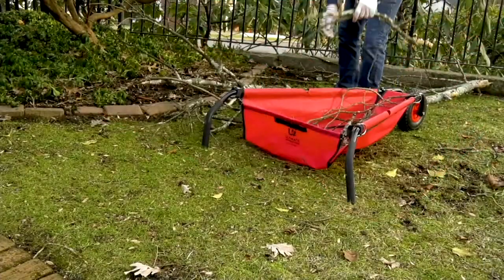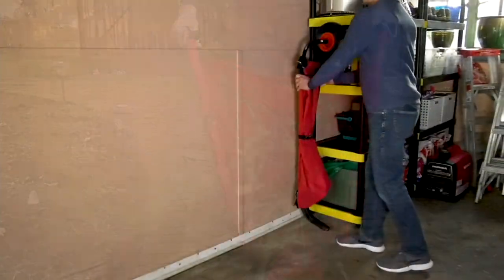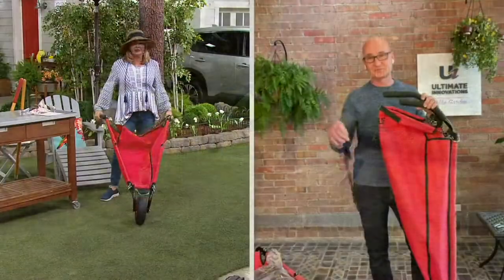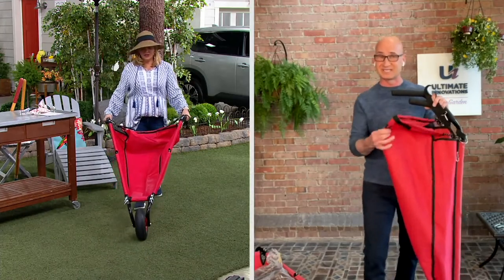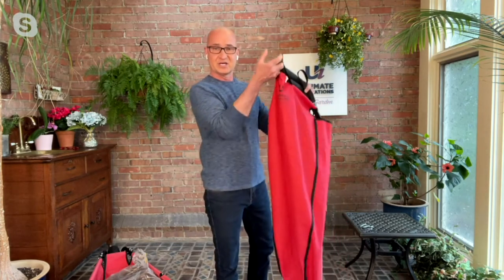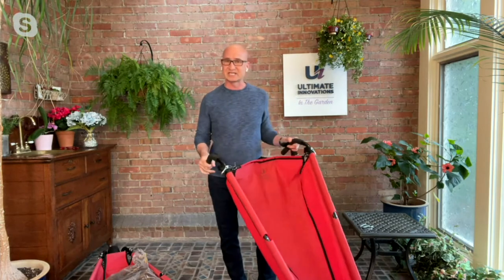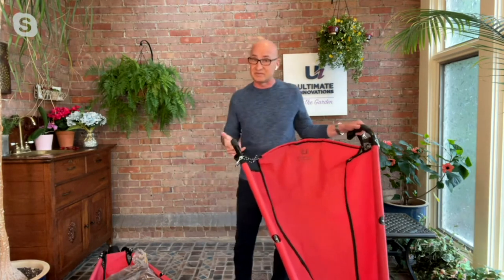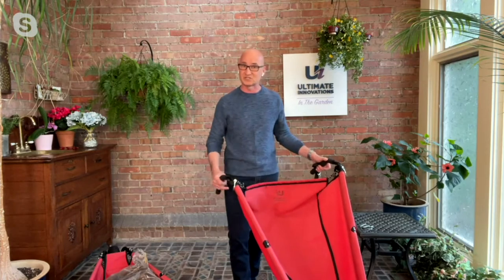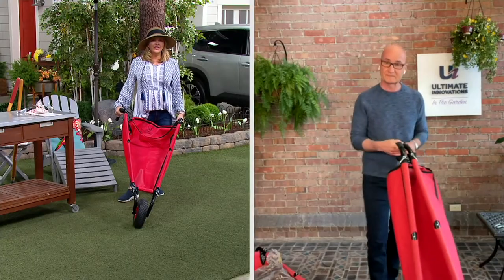There's only one color remaining — there were three colors and 350 remain. Look how nice that is in the garage. This red is my favorite, such a beautiful color. We also included a handle on the back so when you hang it up you have something to hang it with. Think about storing it in your garage or shed, or taking it to a lawn and garden center — put all your plants and bags in it, then fold it up and put it in the back of your car.